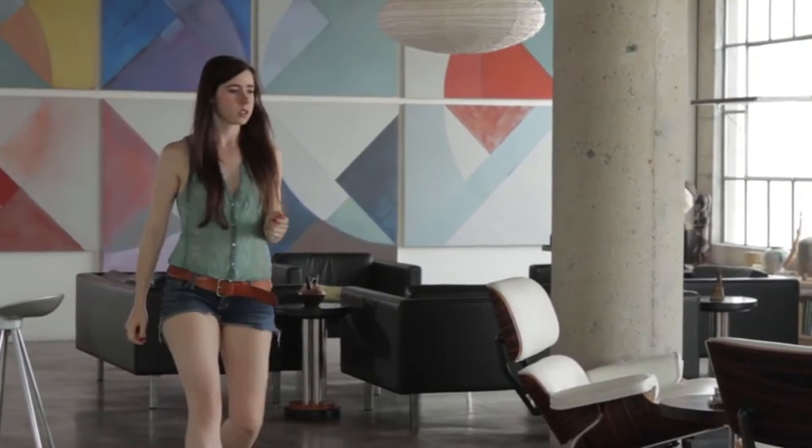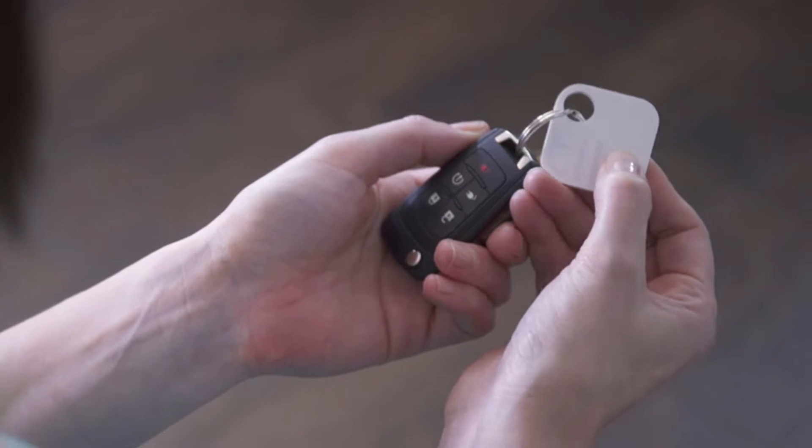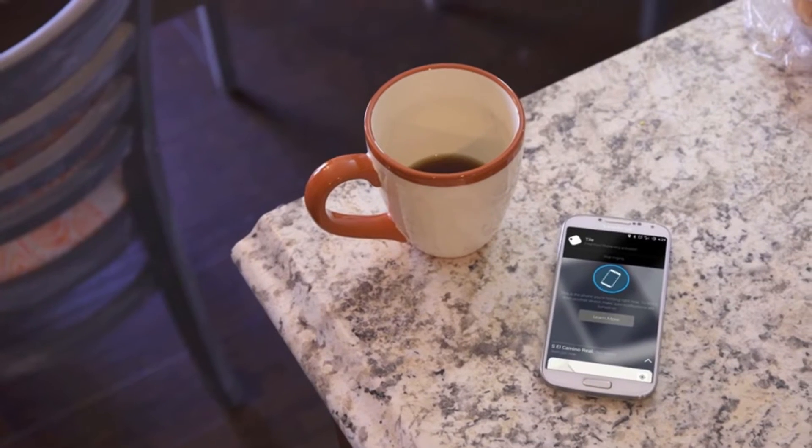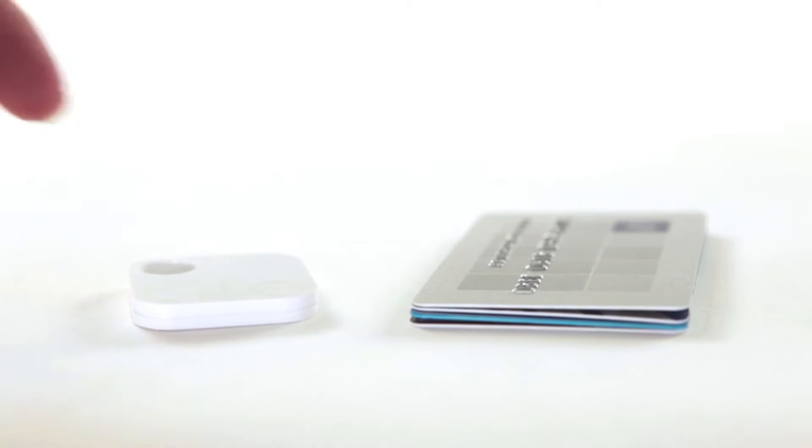It works the other way around too. Your keys can now help find your phone. Simply double press the button on your Tile to make your phone ring, even on silent. Tile is the simplest way to find your phone, keys, or anything else that matters to you. Tile is affordable, and it's tiny.